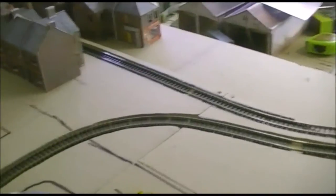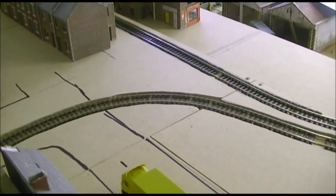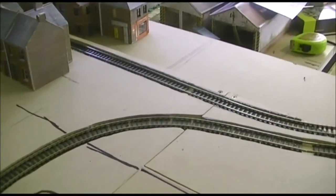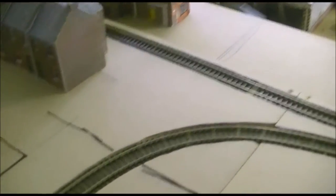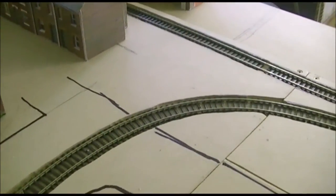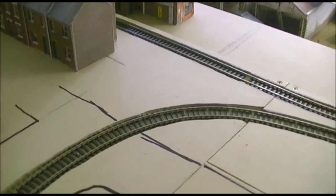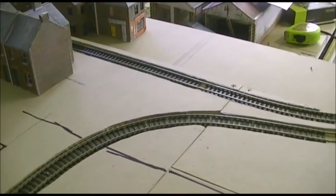Hey everyone, today we're going to show you how we're doing our tramways. As you can probably notice from most tram lines, they're sunk into the road that they're on. That's fine when the road is straight and easy to fill — you could use cardboard or anything you like — but on a curve like this one, that would be an absolute pain in the neck, as we found on our old board. None of it ran very well.